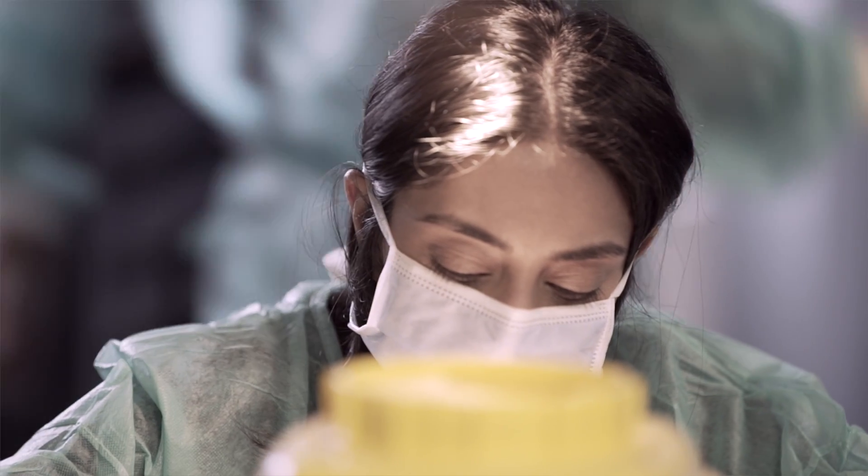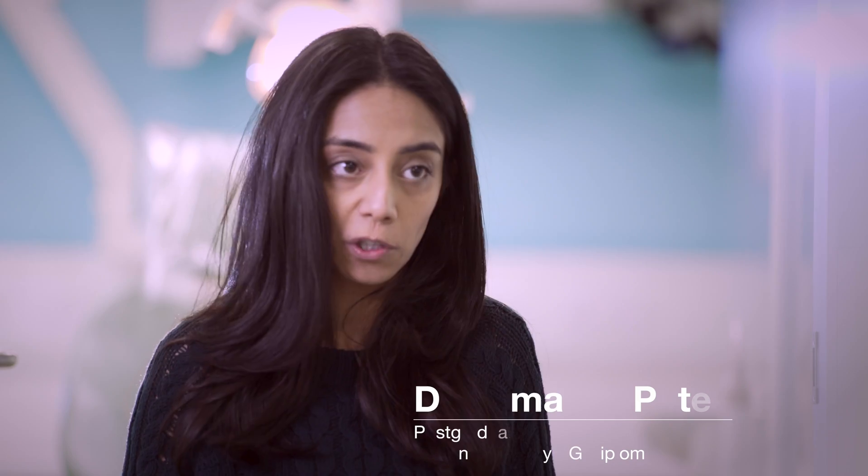I work as an associate dentist, which means that I have the opportunity to see patients all the time and give them more and more options, which is where I want my dentistry to go — to be able to provide the most I can for my patients.